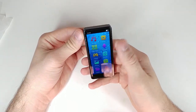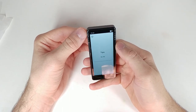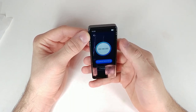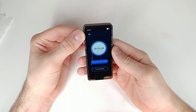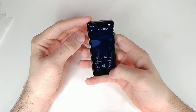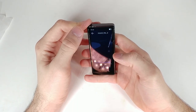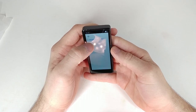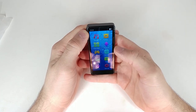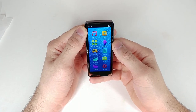So we have photos — obviously there are no files so it exits you out. We have video — nothing, but it says we can record. We also have books, so you can read books on here too — that's really cool. Obviously there's nothing in there so it just closes out, which is interesting.